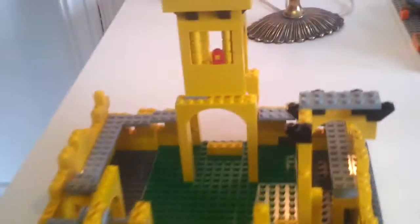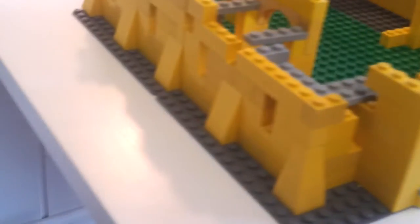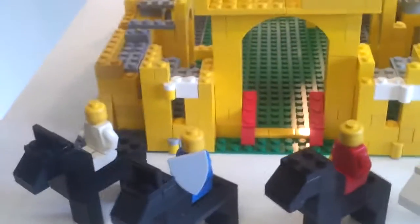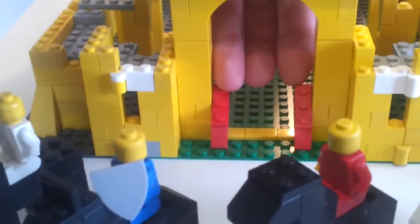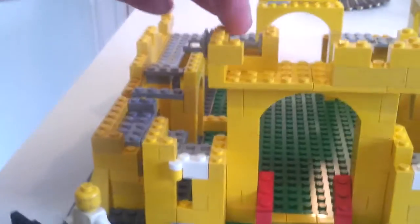Finally, quite a few years later, it's being pieced back together again. I was able to find all of the slope pieces on the side and the corner pieces, so now I have all of them. As you can see there are quite a few bricks missing still.